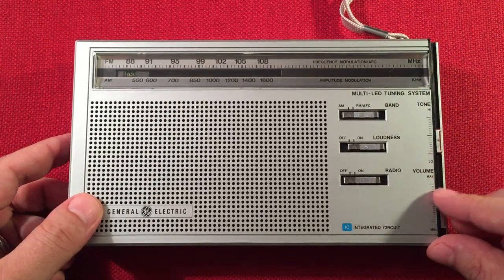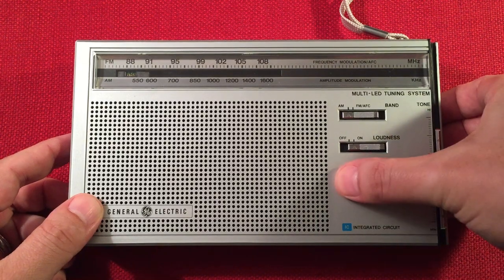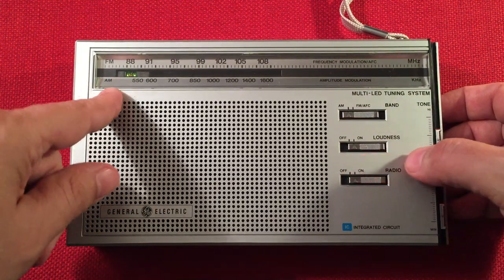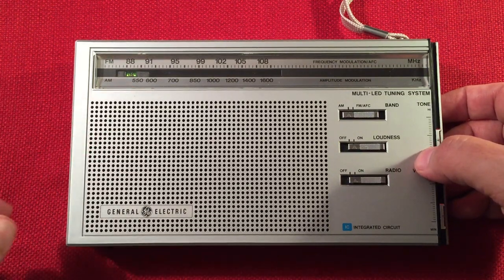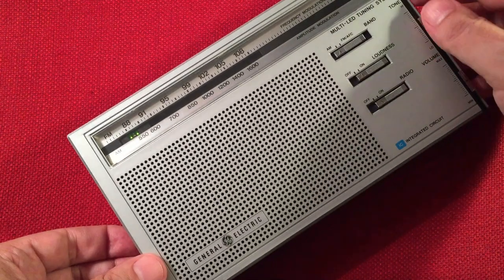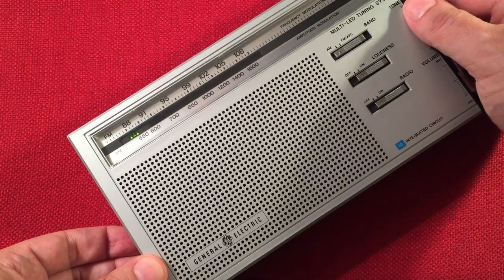So turn this on. Volume down so I don't jam anybody's ears. Green means it's not in tune, but you'll get signals. And then red is when a strong station is coming through. Start at the bottom here — see what we can find.